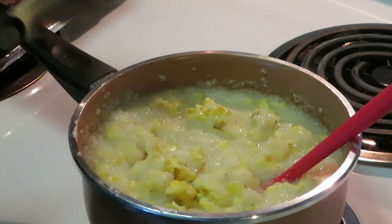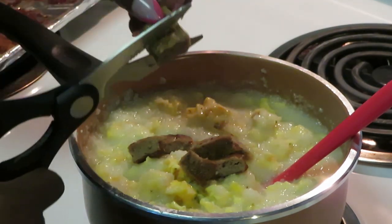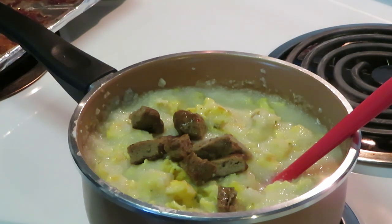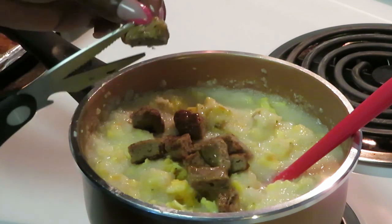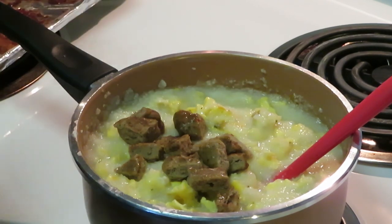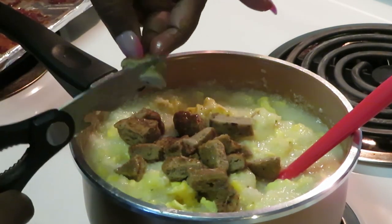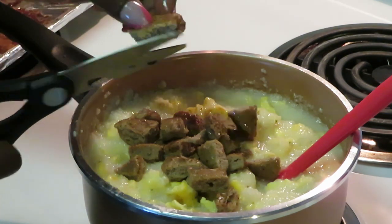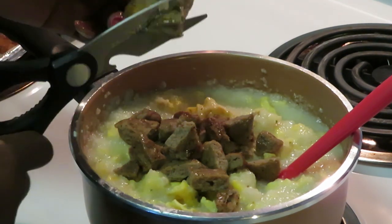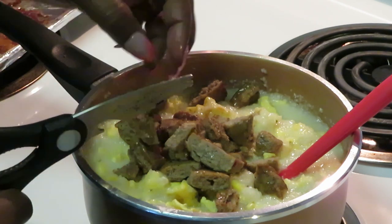Now I'm taking the sausage and cutting it up with kitchen scissors right into the grits. These are regular breakfast sausage patties — I usually grab turkey but we like the regular ones too. I don't want to cut them too small; I want nice bite-sized chunks of sausage. Keep your heat low while you're stirring everything in so it all comes together.